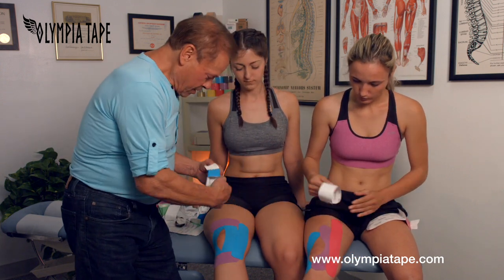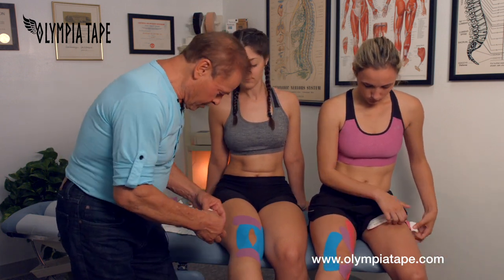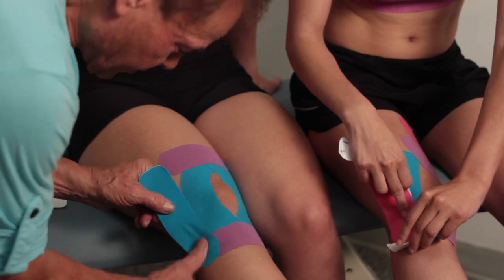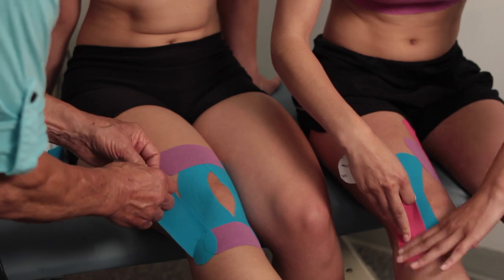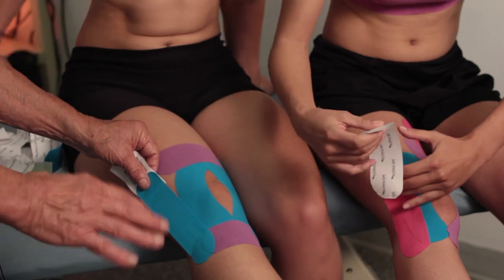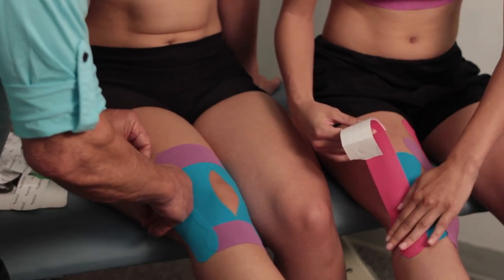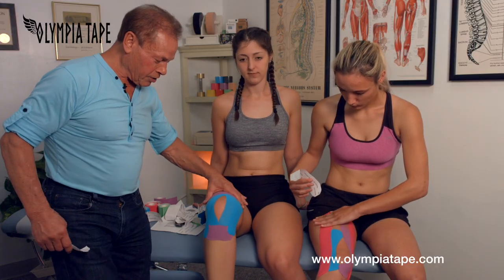For the second part, we turn the leg in and do the same thing. We put the tape totally on the side of the ligament from here. Always rub it — the more you rub it, the better. This tape is hypoallergenic; it's 96% cotton and only 4% spandex, no latex. And we stretch it again — pull it up, give it a nice stretch. This is excellent taping.